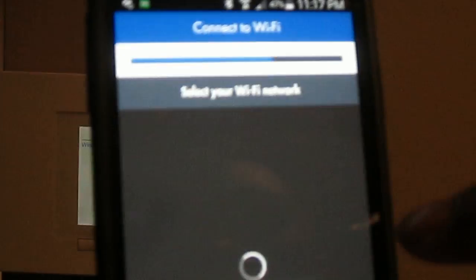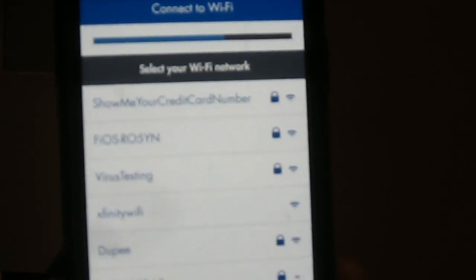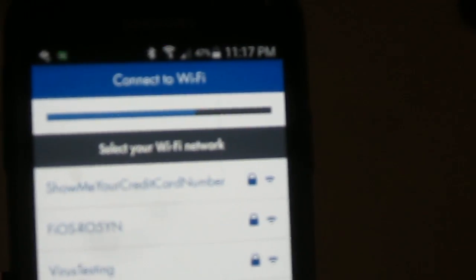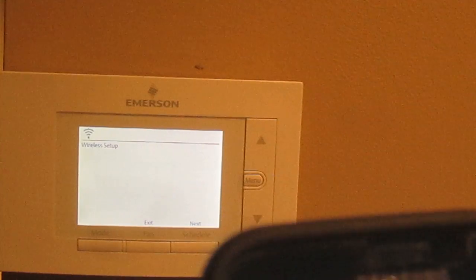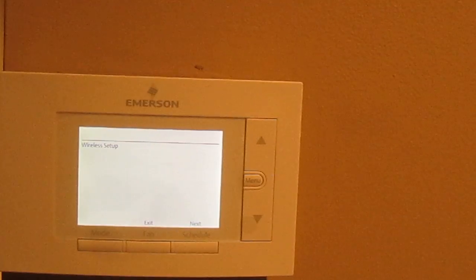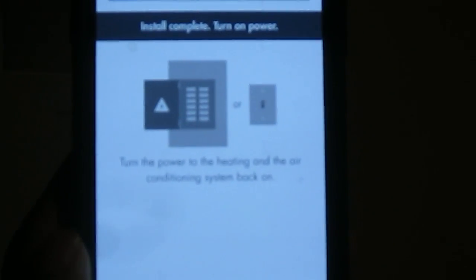It's connecting — boom, I got a blue light, it's connected. Hit the back button and the Sensi app is automatically running. It asks what Wi-Fi network I want the thermostat to connect to. I press my Wi-Fi address, it asks for the password, I type in the password for my home router in the basement. It's sending that information — install is complete. Turn on the power; since I was a bad boy and didn't turn it off, it's already on.